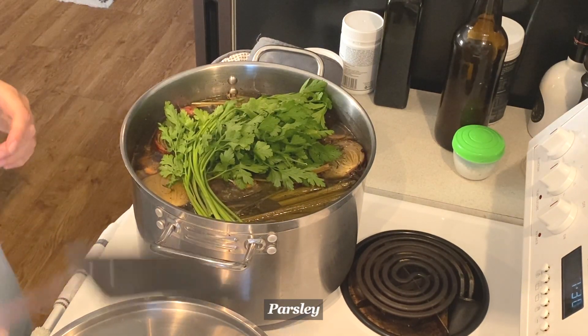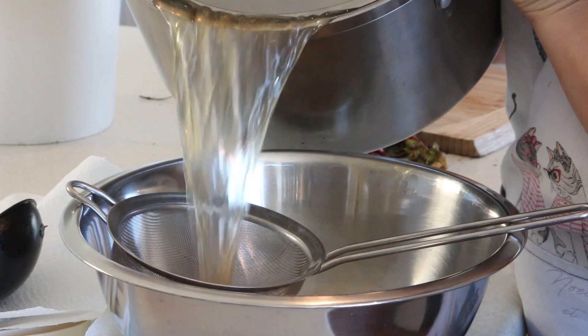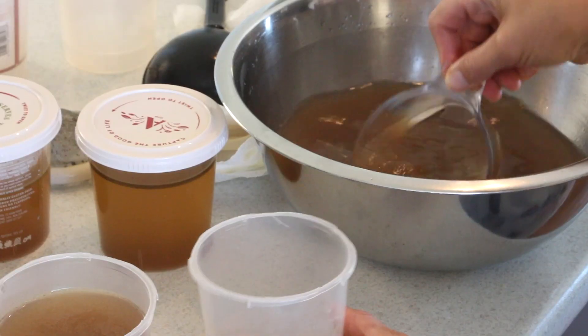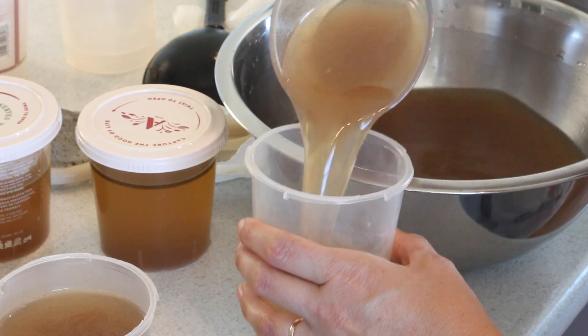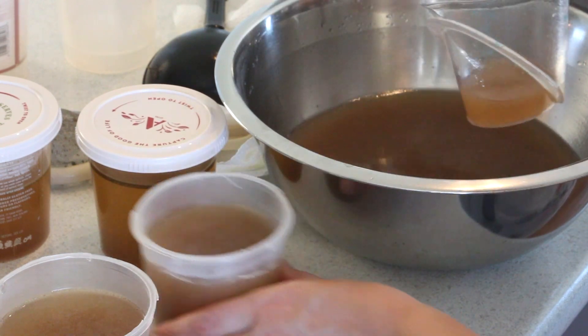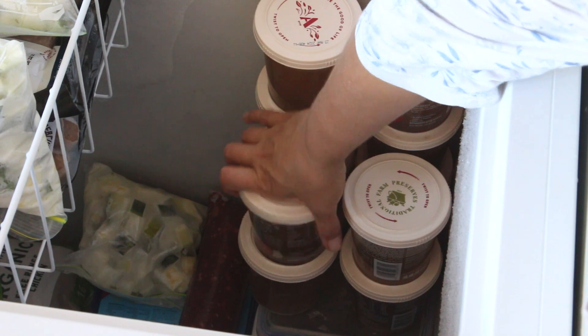About 10 minutes before finishing the stock, add your parsley. Once your stock has cooled, use a sieve and pour it off into containers of your choosing. I like to use these little containers as they are about a cup measure, but you can freeze it in bigger batches too. It will last in the fridge fresh for 3–4 days, or frozen up to 6 months.